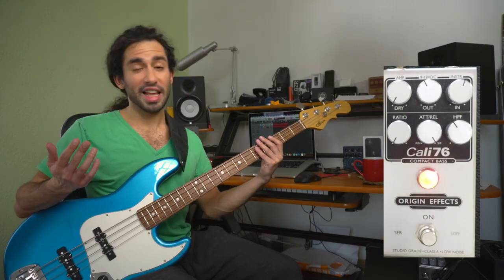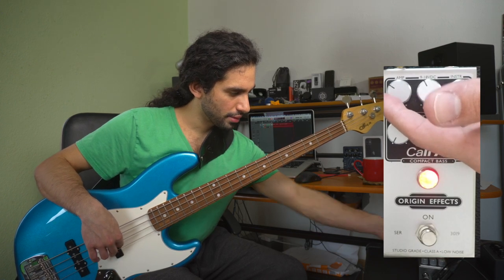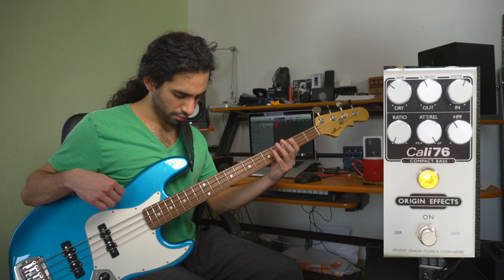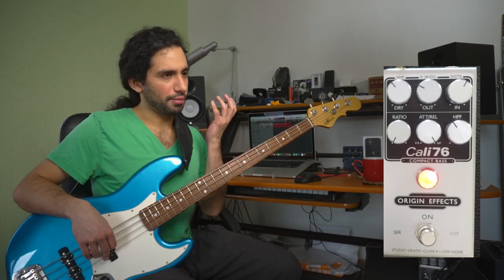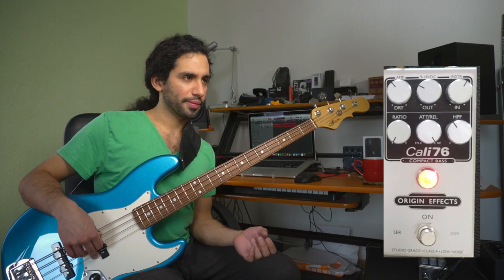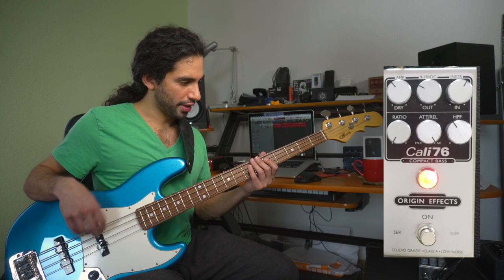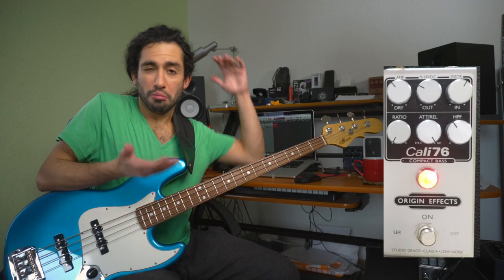The last thing I do is I add some clean signal back into it. My philosophy on this is that I want to keep my signal's dynamic range and I want to still get some response out of the instrument — I don't want to smash my signal completely.